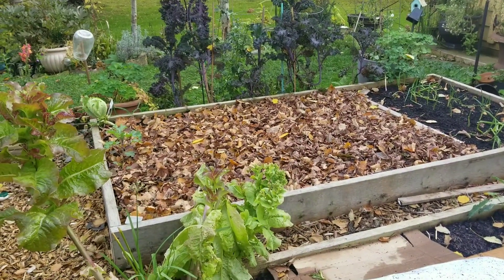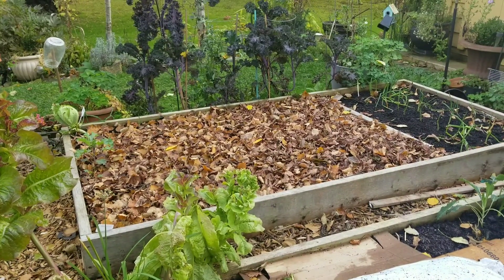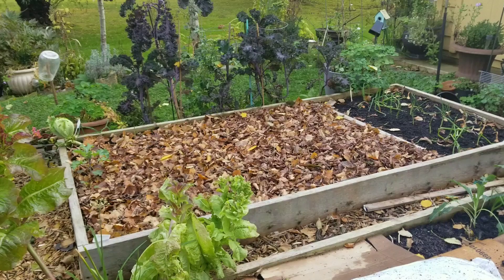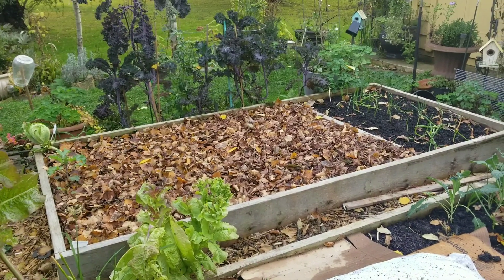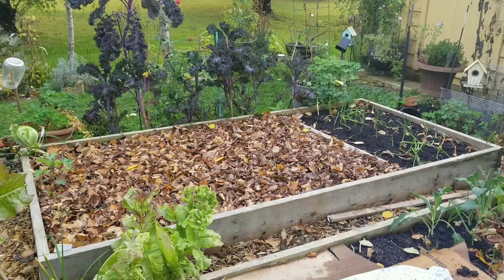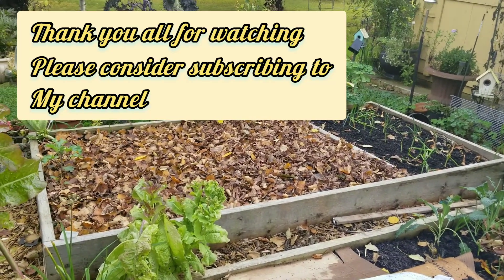Hope you enjoyed this video! If you consider subscribing, also give me a thumbs up, and press that notification bell so you'll be updated on my new videos. Thank you guys, thank you so much! Happy gardening, bye!